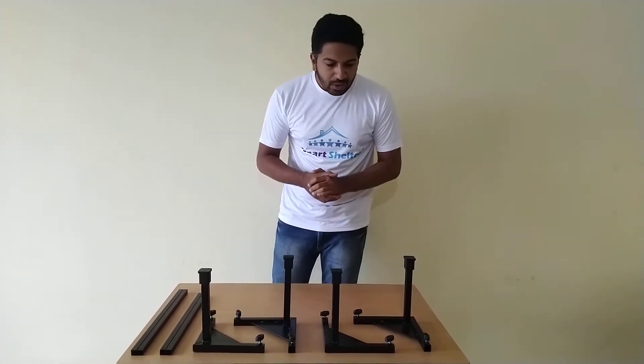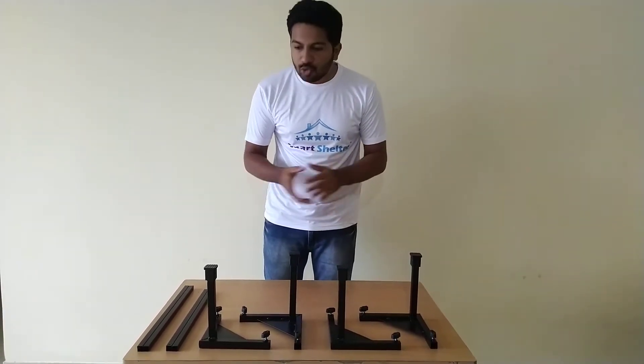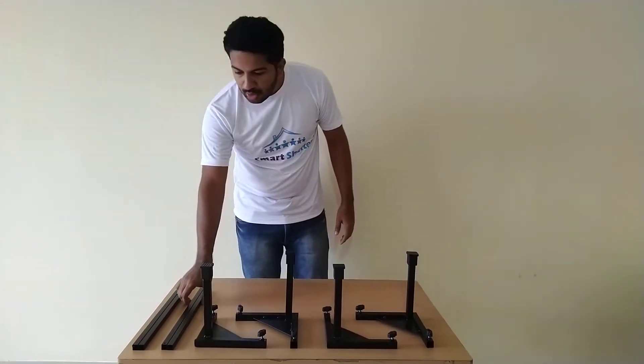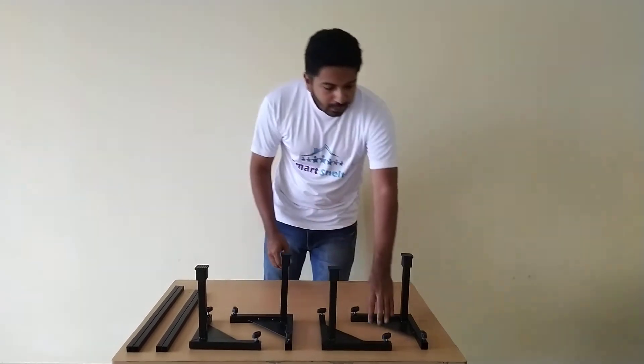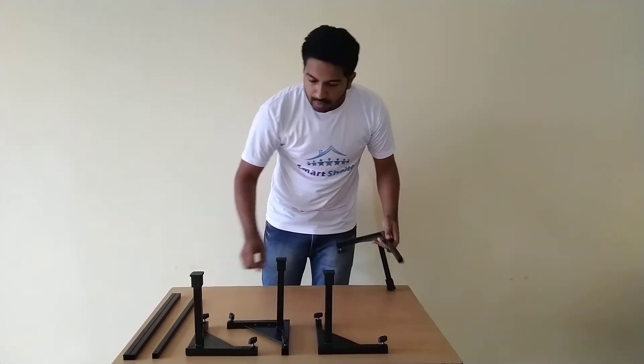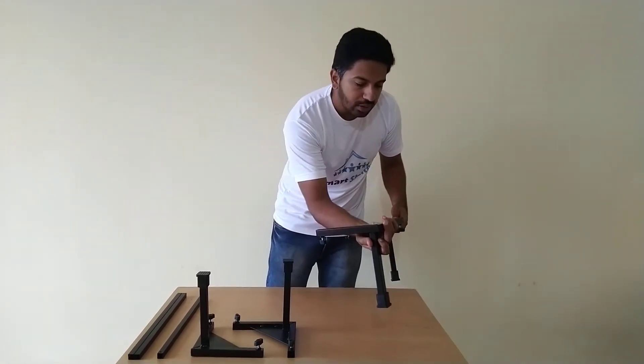Upon unboxing the product, you should receive the items like this. There will be four corners, two smaller tubes, and two larger tubes. You have to simply take the tube and insert it inside these corners.